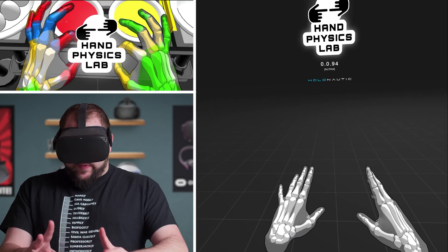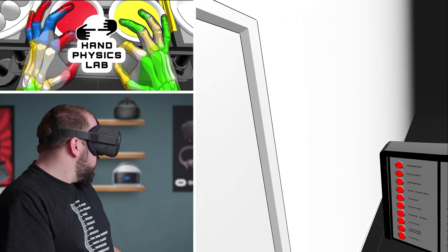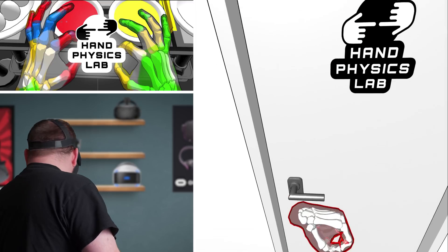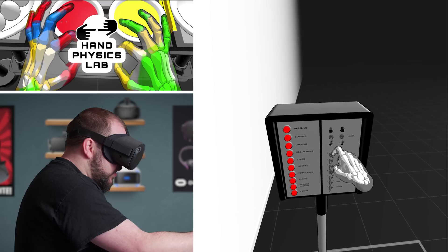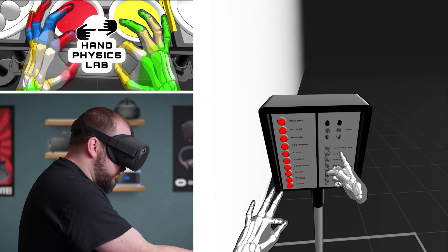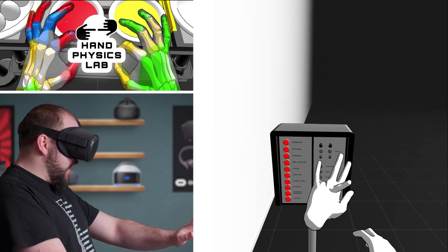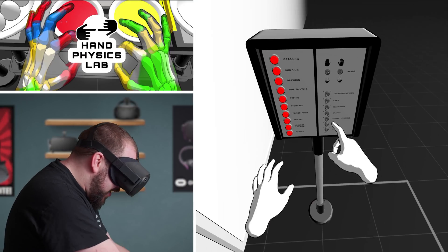Now remember, this is an alpha, and hand tracking is actually in alpha too. This is an experimental project currently in early alpha stage. Just have fun! Transparent skin - whoa. My ring finger does not like to stay in its right spot.